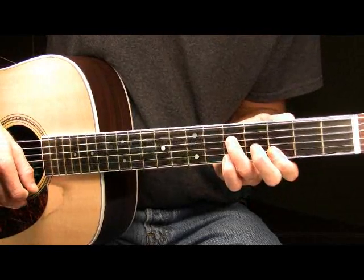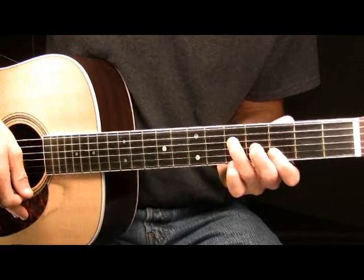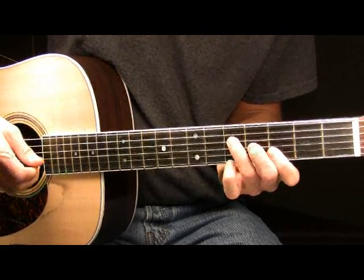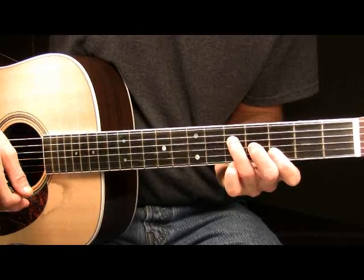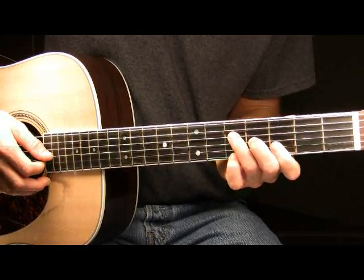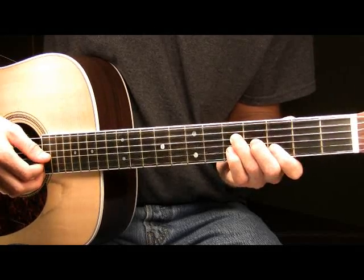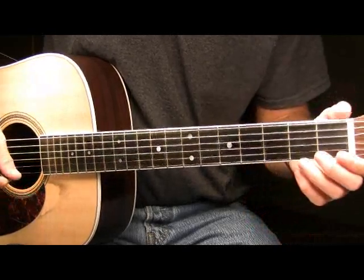Following that, place your middle finger back onto the fourth fret of your G so we've got that chord formed once again. Now you're going to pick the G string and the B string together — the fourth fret of the G and the third fret of the B. After you pick them, take your pinky and hammer on to the fifth fret of the G. So far here in part three, we had this played slow.